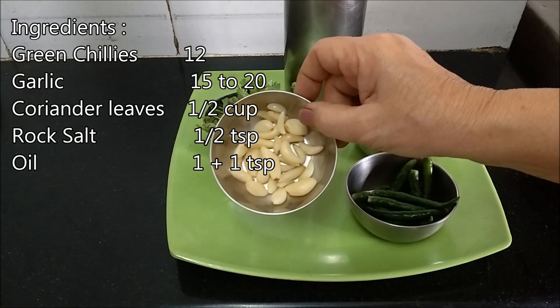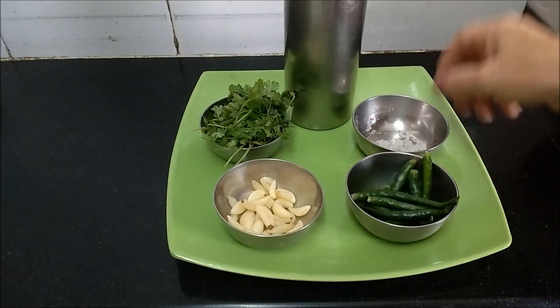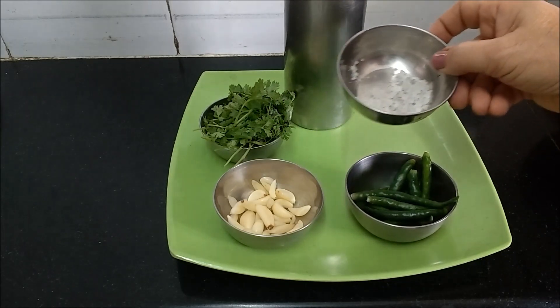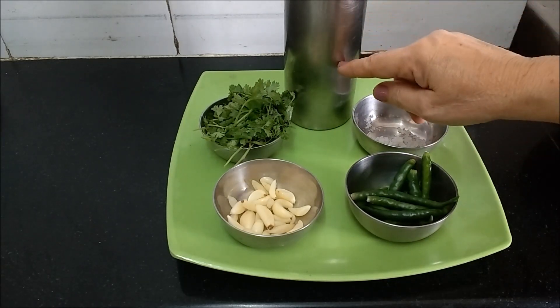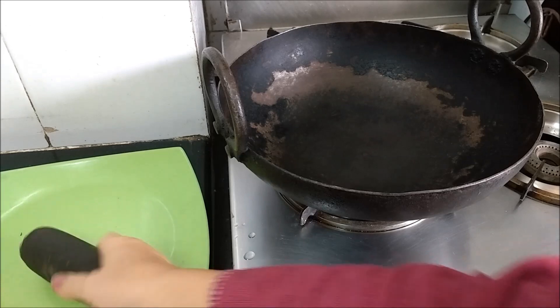Some 15 to 20 garlic pods, fresh coriander leaves, and this is rock salt, and oil. I will be using an iron wok, a kadai, and a grinding stone.